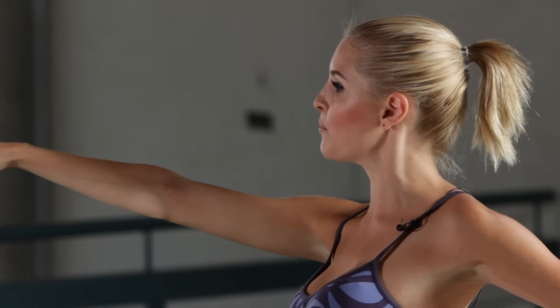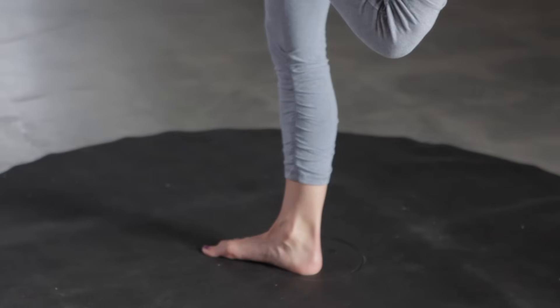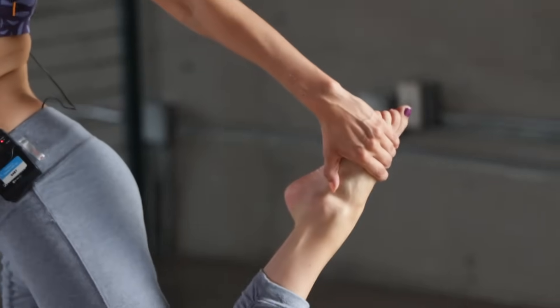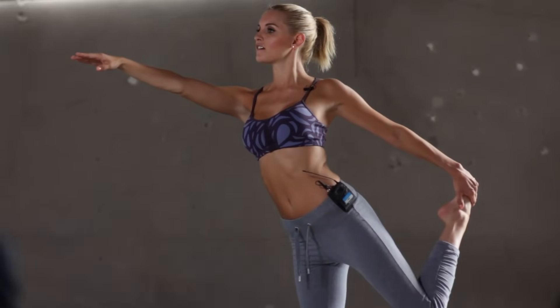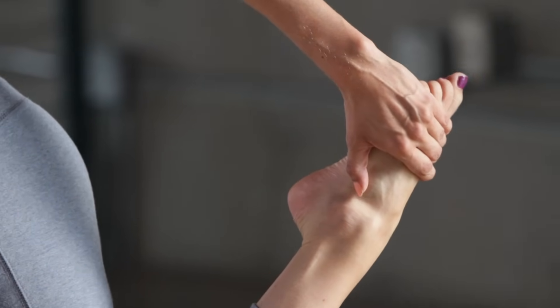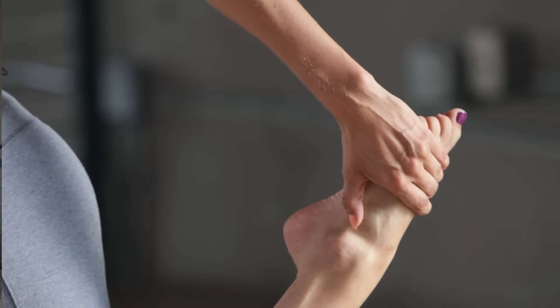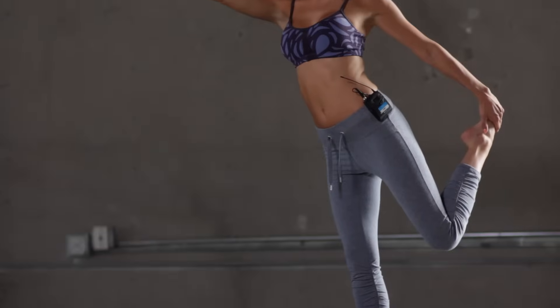You just want to try and fixate on a point, keeping that back nice and tall, toe pointed, tummy pulled in and arm extended. Keep holding it there — it's really good for strengthening those ankles and the legs. Keep holding it guys, you've just got 30 seconds on this side, 5 to go and then we're going to swap onto the other leg.